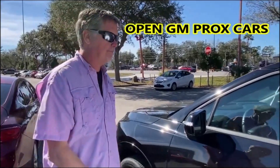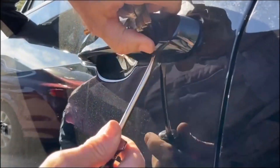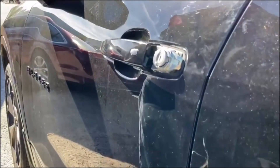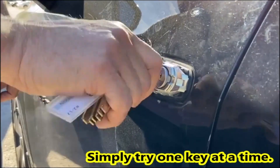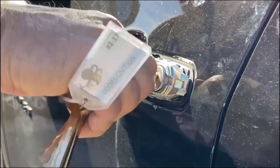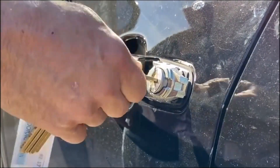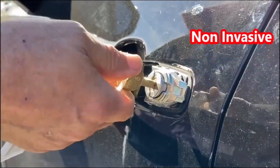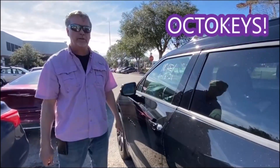Now I'm going to show you how the OctaKeys can open up some of these new GM Prox cars. Here we have the Prox handle and the car is locked. There's a little hole underneath here that you can get a screwdriver on and pop the cover off — that exposes the lock. Just grab your OctaKeys and start trying them in the lock. Again, you don't want to force them — back and forth. If it clutches, that's okay, proceed along, flip the key over. You don't have to pry the door or use an air wedge or anything like that. There — the key works back and forth, and just like that you're inside the car with no damage, no scratches, no liability. OctaKeys.